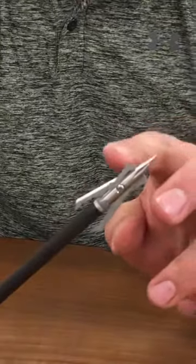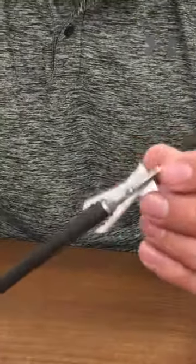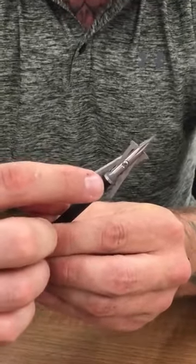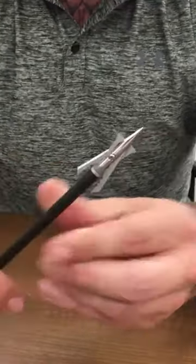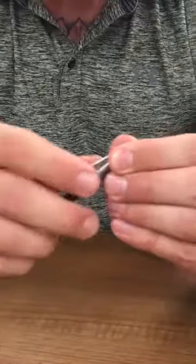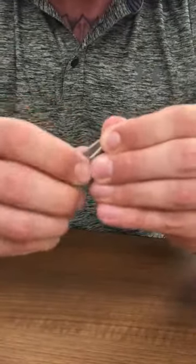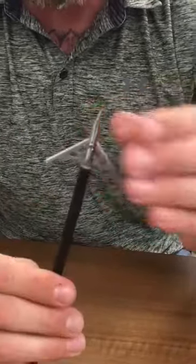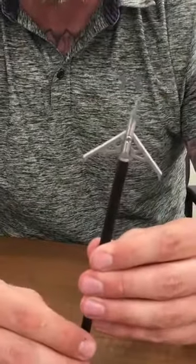It's got your normal rear slip cam deployment. It has a shot collar for the blade retention system so that it's not going to pre-deploy upon shot. And one of the great features this year is that we made it so that it has a very extreme swept back blade angle, so you're going to get that fantastic penetration.